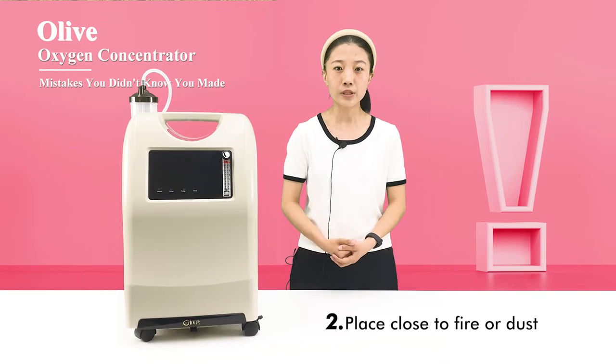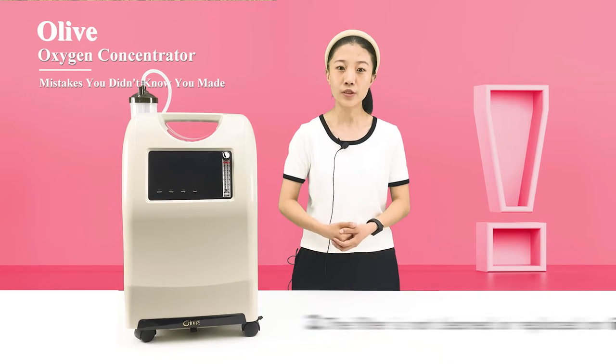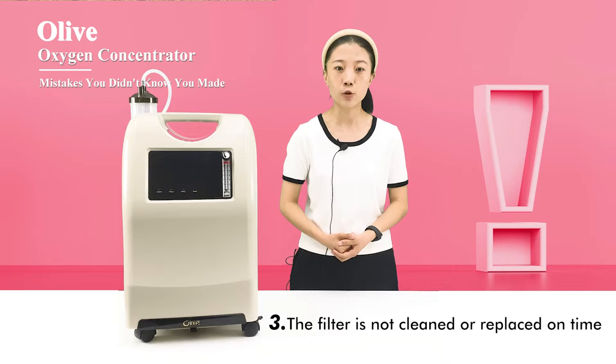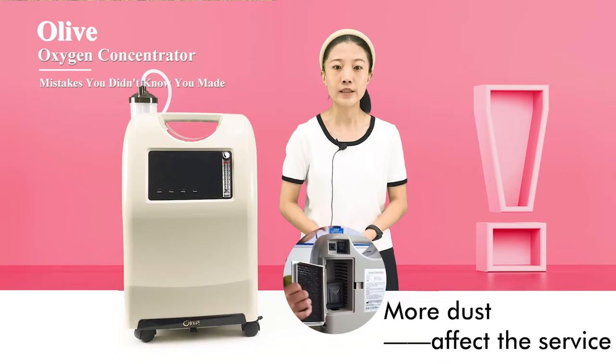Mistake 2: Using the machine in humid and high-temperature places, or close to fire or dust. Mistake 3: Not cleaning and replacing the filter regularly as required. This will cause more dust to accumulate in the compressor and affect the service life of the machine.